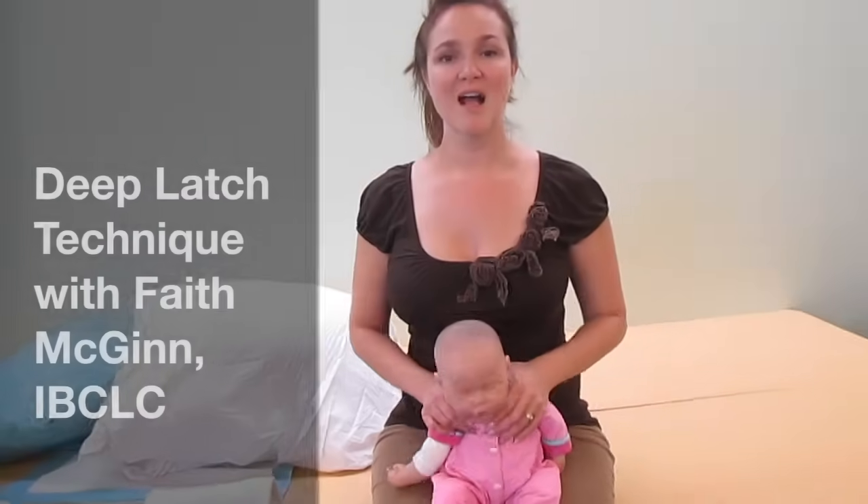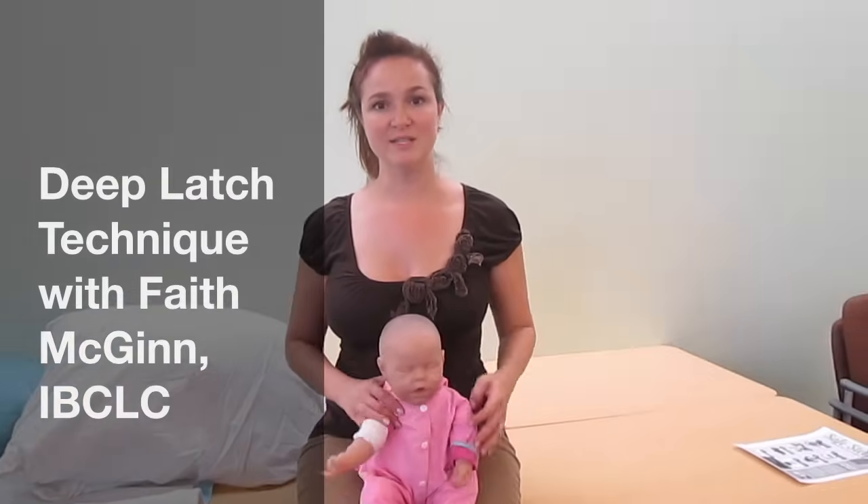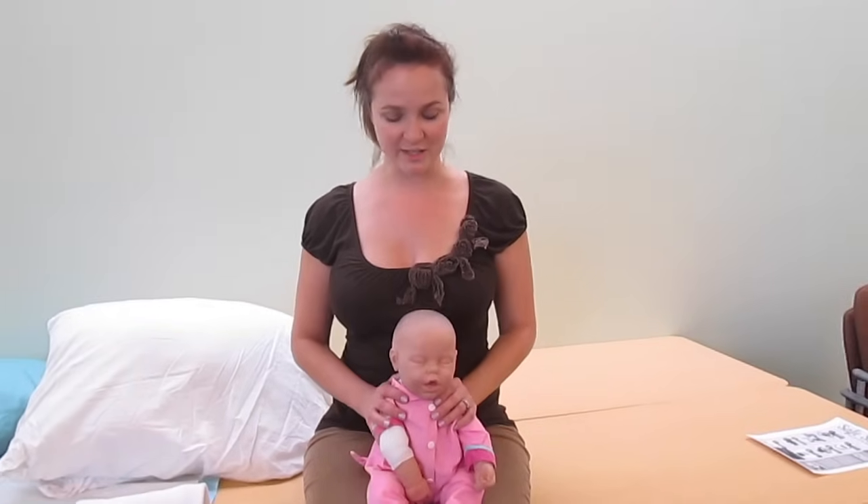Hi, my name is Faith. I'm a board-certified lactation consultant and nurse, and I have been for 15 years. I would like to show you how to get a difficult baby to latch onto the breast and also how to get a pain-free latch.